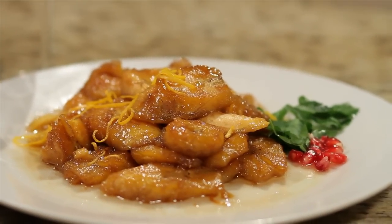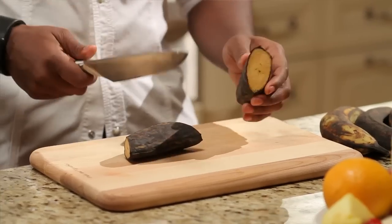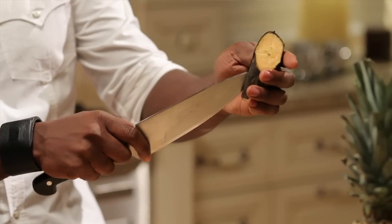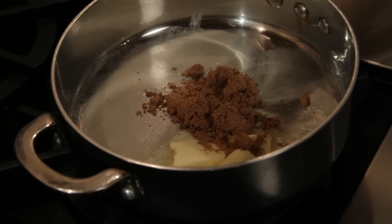The fried plantains. Cutting up a plantain is pretty easy — cut the ends off, cut it down the middle, go right down the side and that skin just comes right off. Cut them thin. We're gonna fry in some butter and some brown sugar. Let's get some orange zest in the pan.